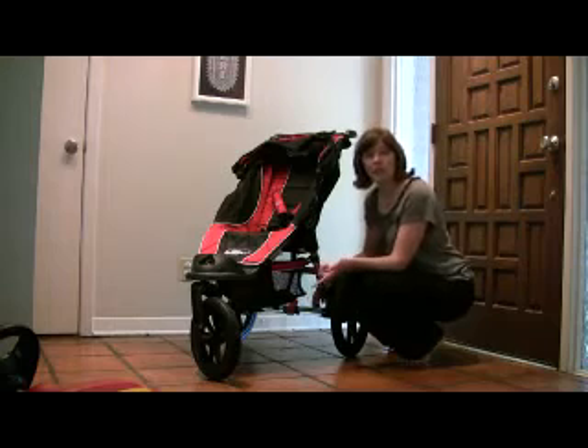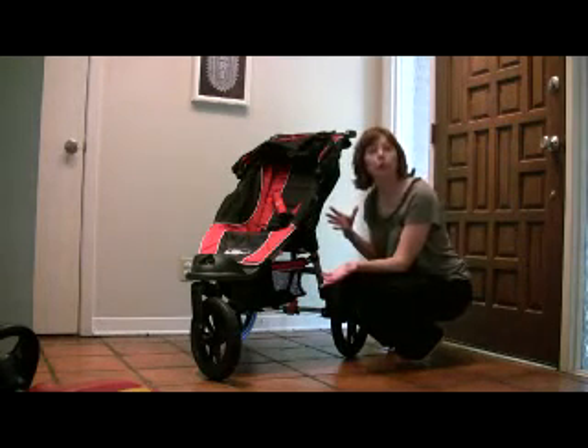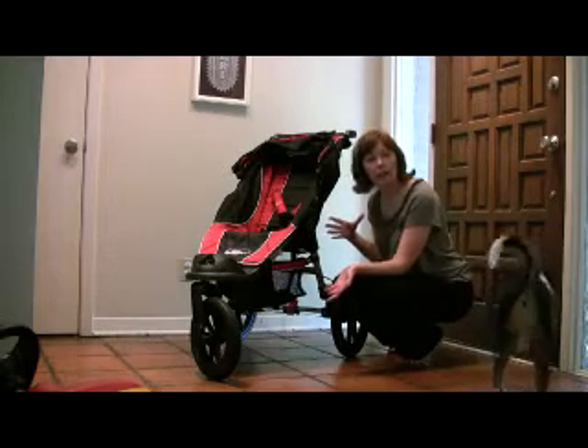Our stroller is the Baby Jogger Summit XC. It's actually right behind my giant head, so I'm going to move back and walk you through the features of the stroller, and then I'll do the tag. So this is the stroller — I guess you'd call it the off-road jogger capability stroller.